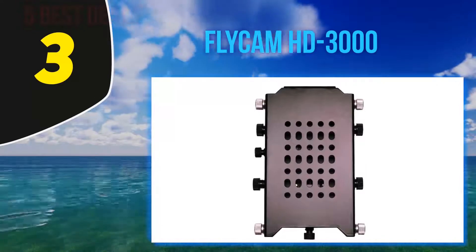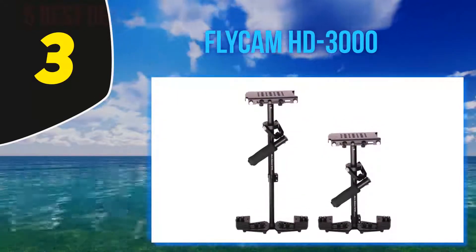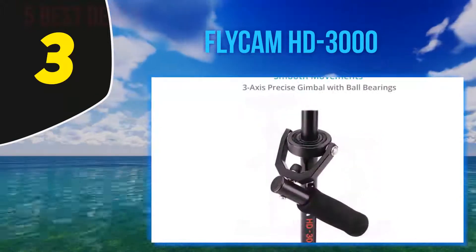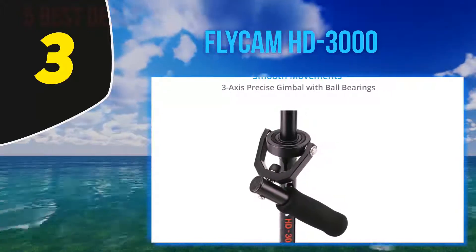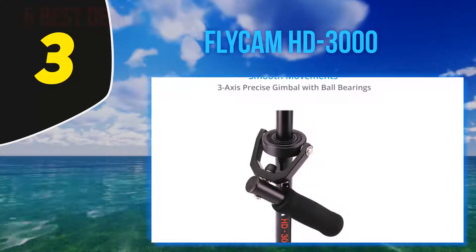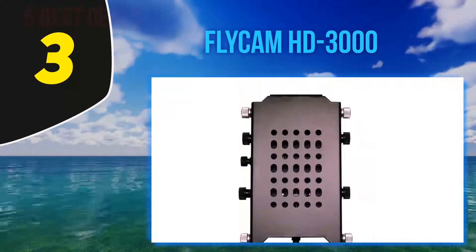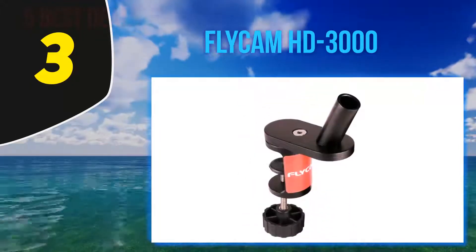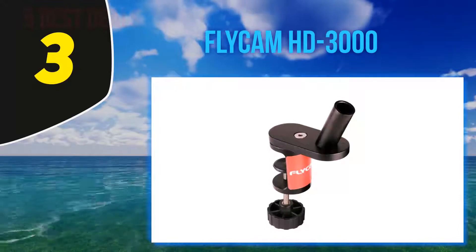At number 3, the Flycam HD 3000. Although the Flycam HD 3000 handheld stabilizer bears a striking resemblance to the Neewer 24 handheld stabilizer, there are a couple of important differences. This is a higher quality gimbal, and it features an adjustable three-axis plate that allows you to adjust the pan and tilt without ever having to touch the camera. Like the Neewer gimbal, the Flycam HD 3000 is strictly mechanical and the three-axis gimbal is adjusted by moving a cushioned handle.